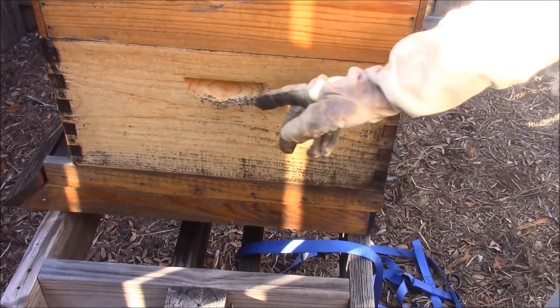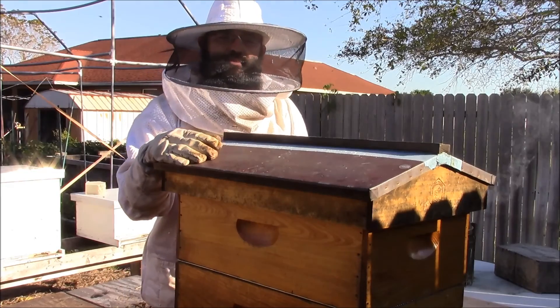Now we're gonna take a look at this bottom box down here. It's an eight-frame deep, so let's see what we get.